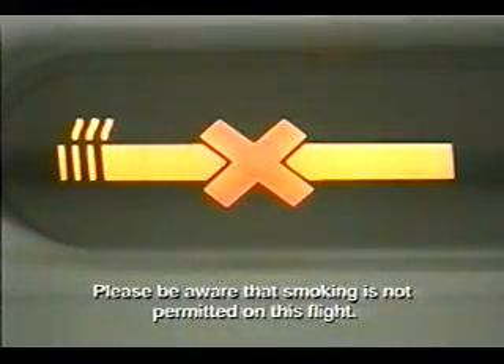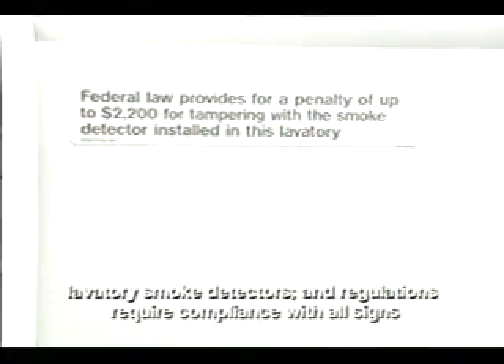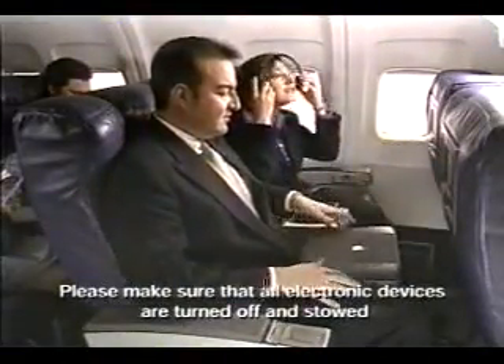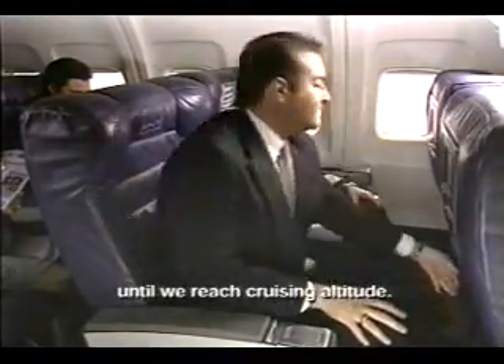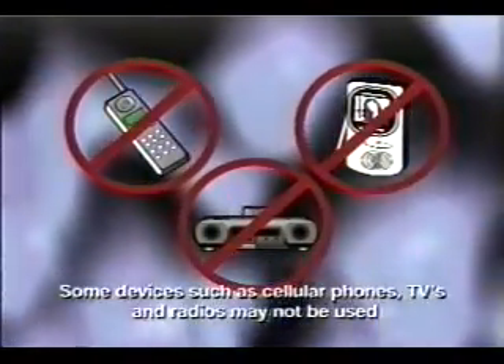Please be aware that smoking is not permitted on this flight. Federal law prohibits tampering with, disabling, or destroying lavatory smoke detectors, and regulations require compliance with all signs and crew member instructions. Please make sure that all electronic devices are turned off and stowed until we reach cruising altitude. Some devices, such as cellular phones, TVs, and radios, may not be used at any time during flight.